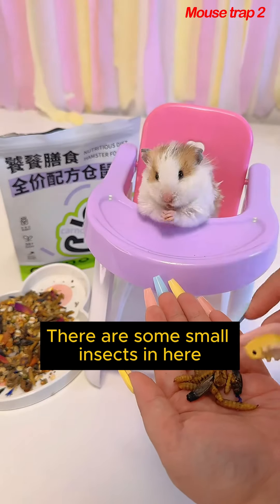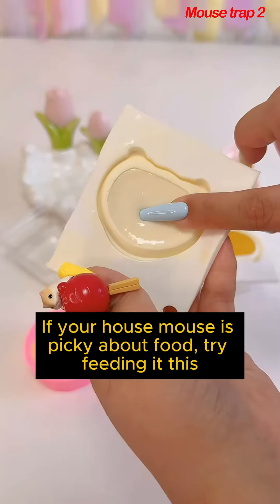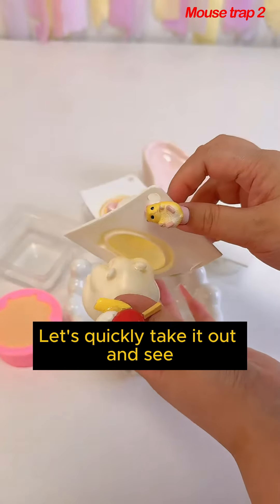Went straight into the pocket. There are some small insects in here — low fat, high protein dried food. If your house mouse is picky about food, try feeding it this. It's already crowded, let's quickly take it out and see.